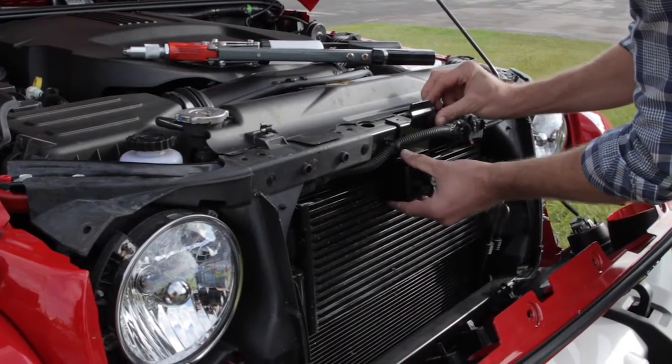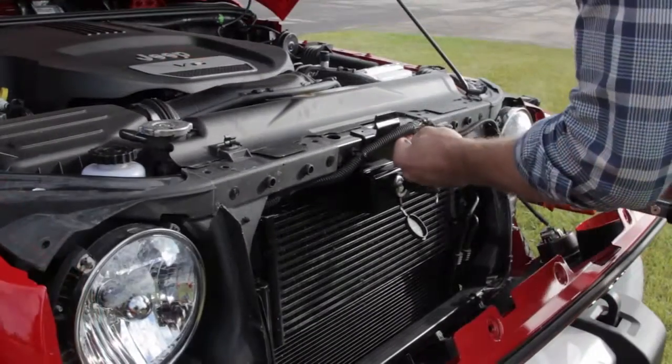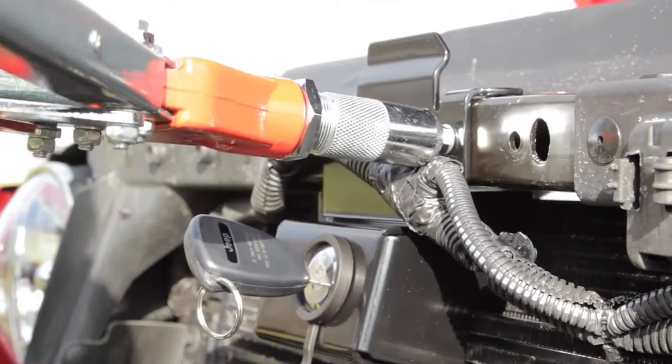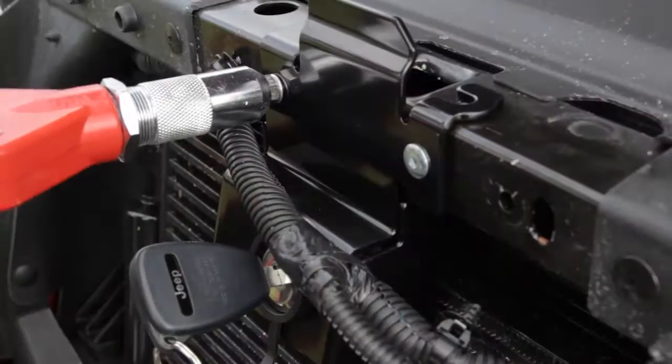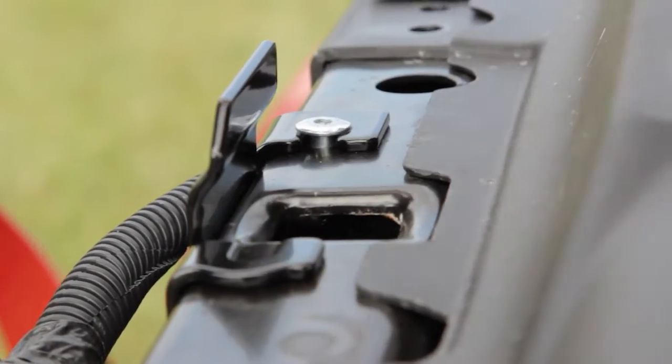Align the JK Hoodlock with the Jeep's existing mounting holes on the vehicle's frame. Use your rivet gun to rivet the lock into place, starting with the two front rivets and working your way to the top rivets.